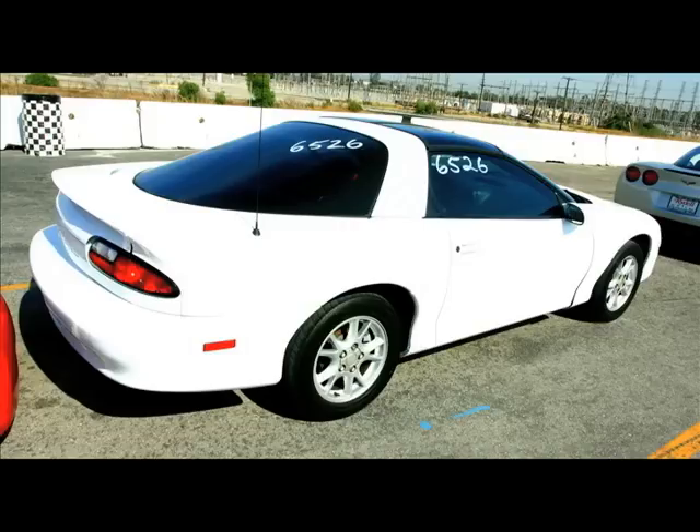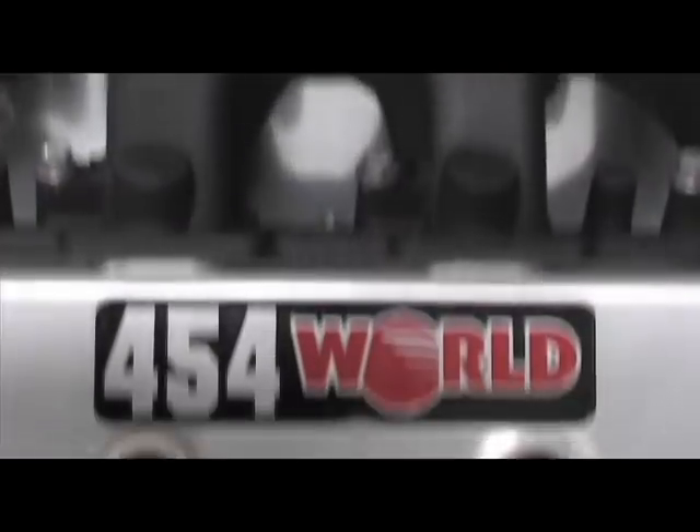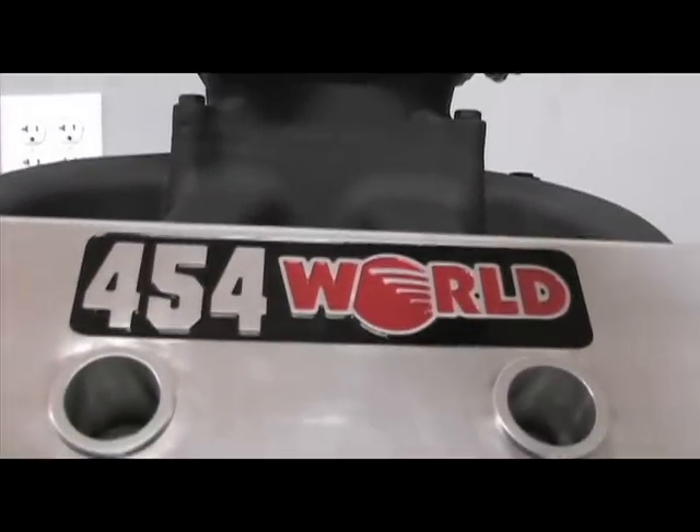Our project this month is All Air, a fourth-generation Camaro powered by an 800-plus horsepower World Products LS7 454 cubic inch engine.